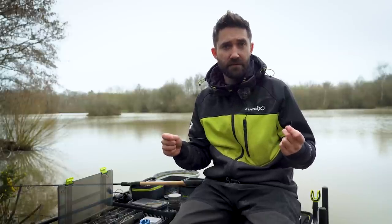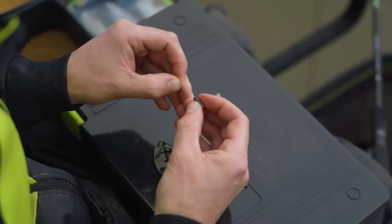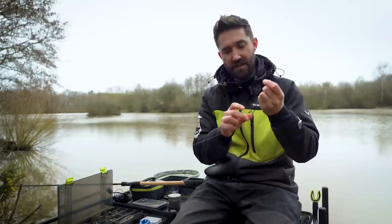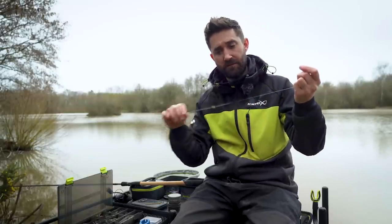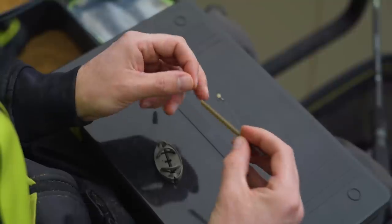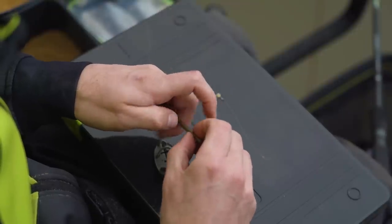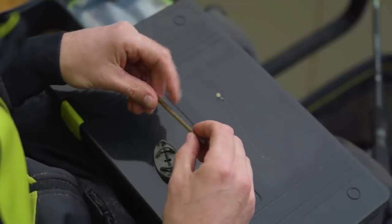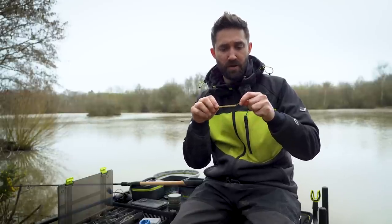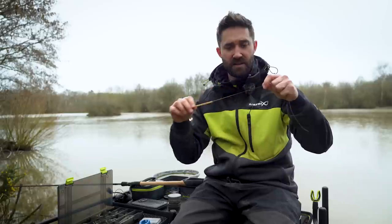Now I'll talk you through how to set up an inline feeder. First, pull your rubber cap off the tube and slide your rubber cap up your main line — so the rubber cap is now free running on your main line. Next, the feeder tube, which comes provided with the method feeders. Slide that onto your main line with the narrow end at the top and the wider end at the bottom. Now you've got both items sliding up and down your main line.